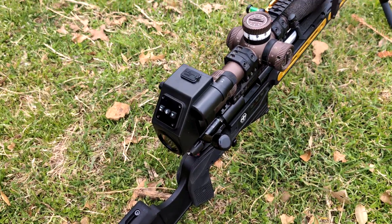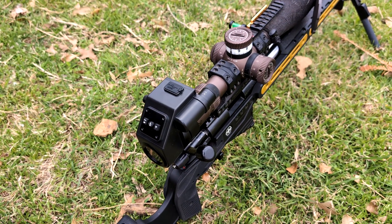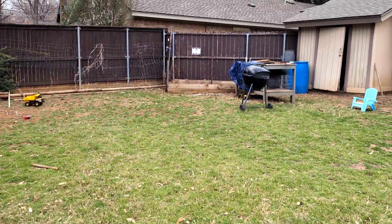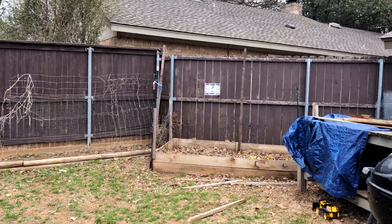I have this ScopeMate cam and I'm going to show you guys just how stable it is. If I shake it, it always goes back to zero.